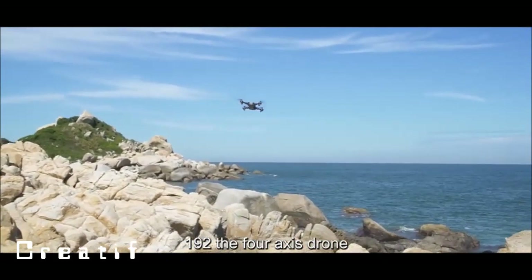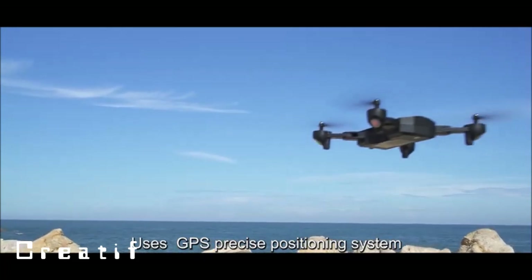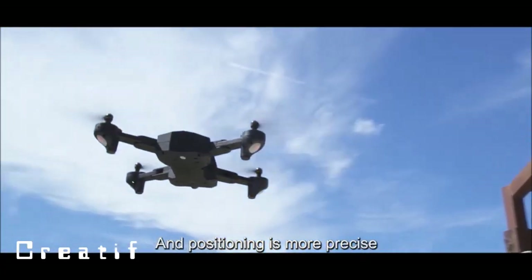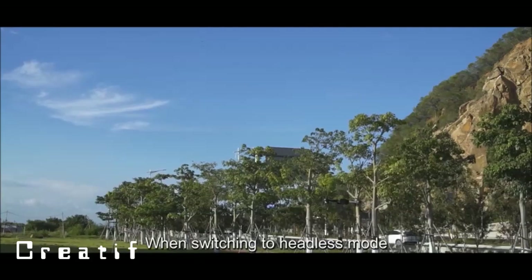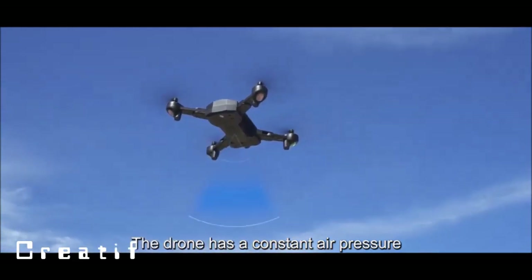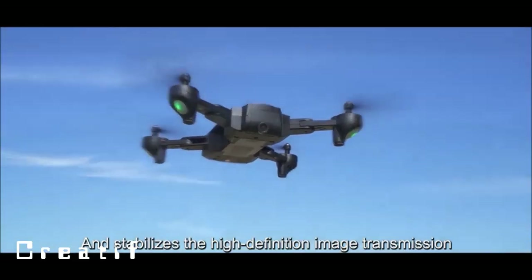The 192 four-axis drone uses a GPS precise positioning system equipped with a high-precision gyroscope, making positioning more precise. When switching to headless mode, flight will be more flexible. The drone has constant air pressure stabilization.